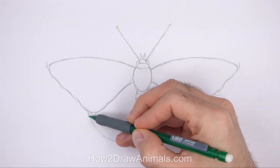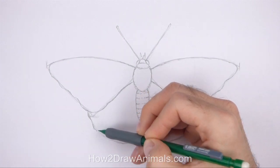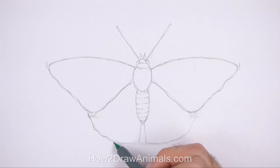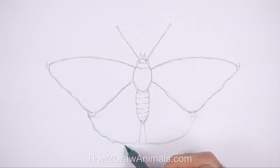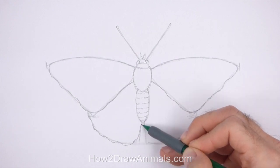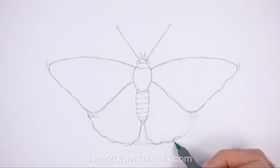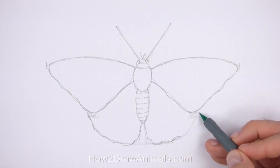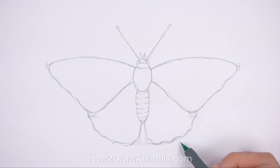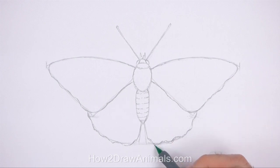Now use the shapes at the bottom as guides to draw the hind wings. Darken the initial guides but make the edges wavier. Make the two sides look similar to each other, but remember that it's okay if they're not perfectly symmetrical. The tops of the hind wings should end along the lower edges of the forewings.